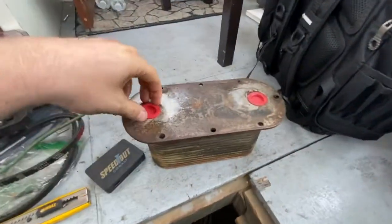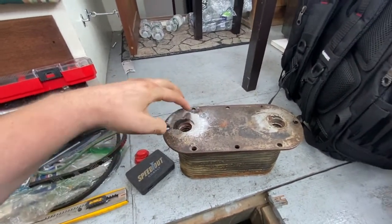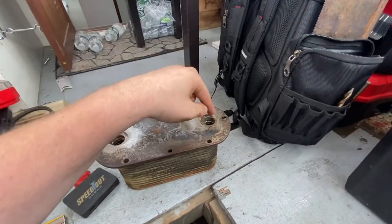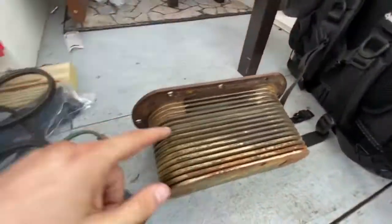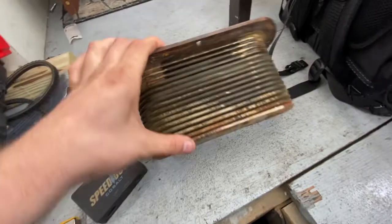Here's what the old oil cooler looks like. To do the pressure test, you put a plate over one side or plug the hole — you can use a cork — then pressurize the other side with a pressure tester or compressed air. You just look for leaks inside the fins or coils. This one passed; there were no leaks, so that wasn't my problem.